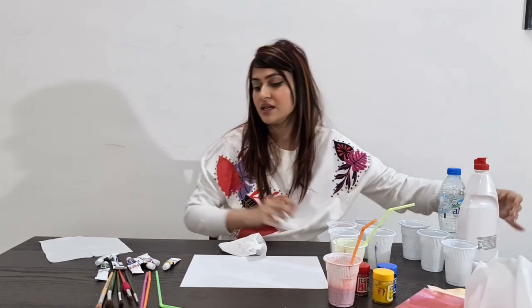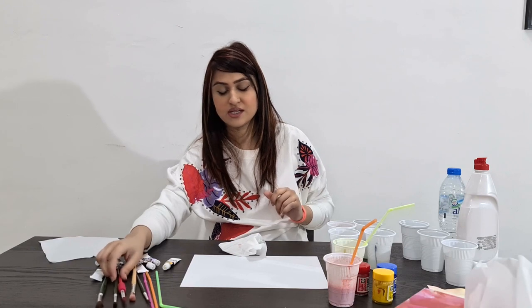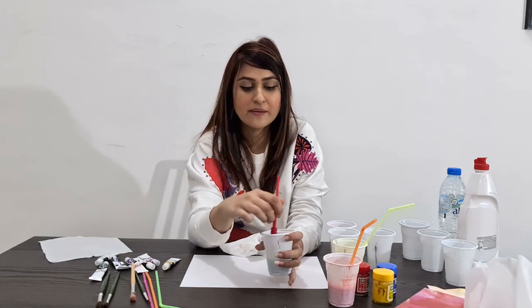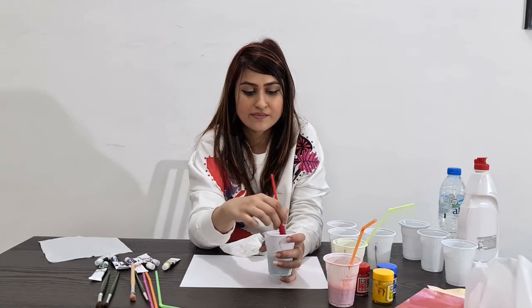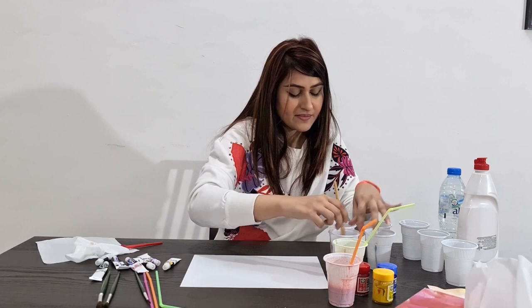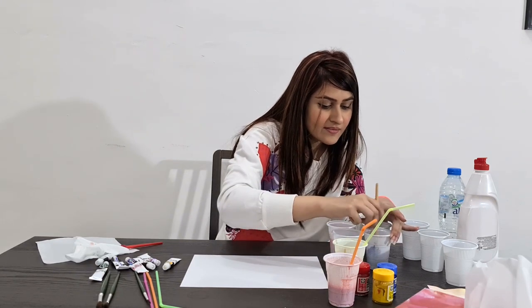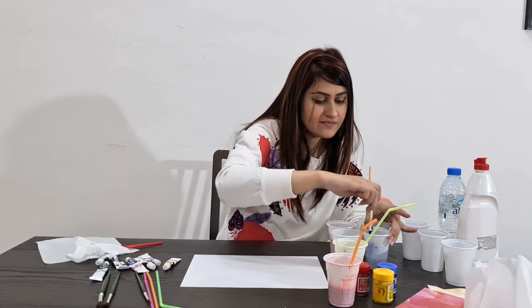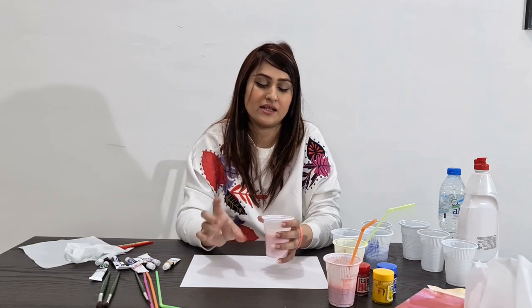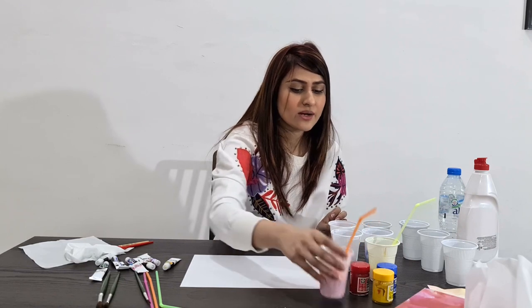I'm going to use my paint brushes to mix those colors. So this is green. To recap how we made this solution: first we added some water in the cup, then we poured in some dish soap and paint. We have got six colors here, so we're going to make it very colorful!